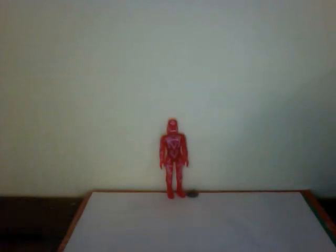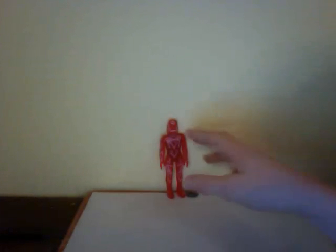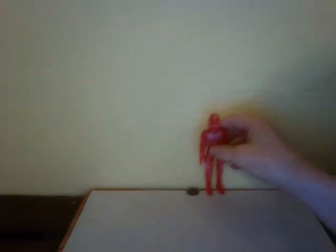Hey guys, another video review, and again, I just did the Warrior version of this. This is the Tron Neka reissue for the Tron 30th anniversary toys. And this is Sark.